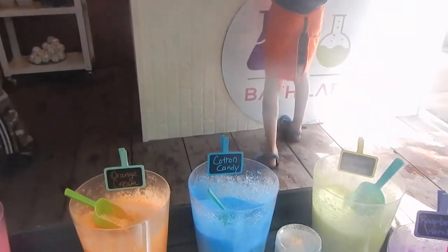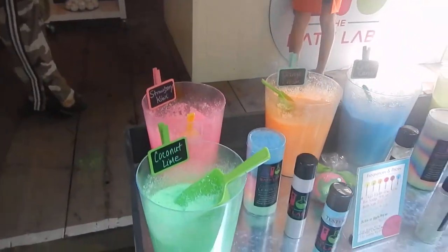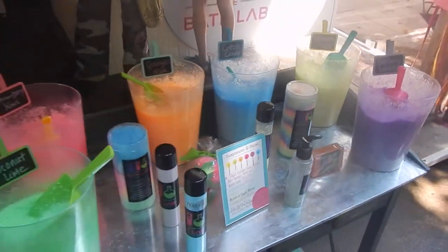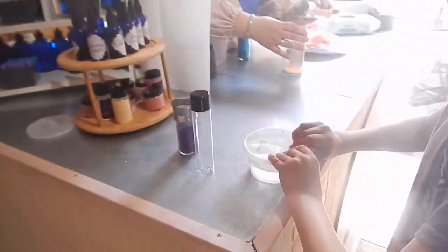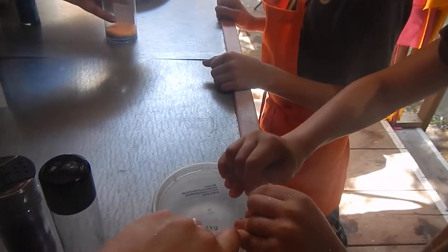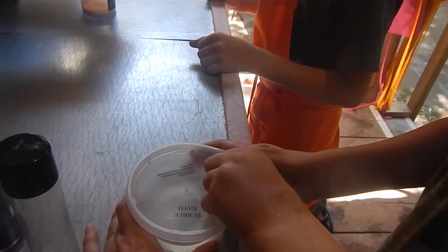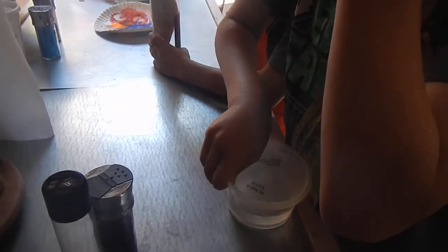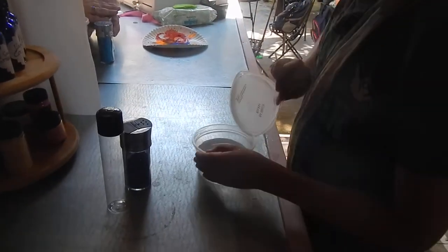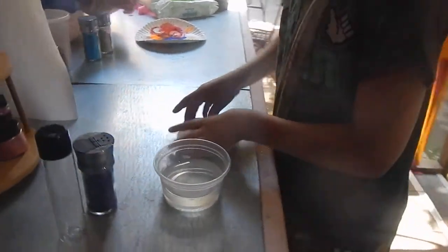So this is the tiny one? No, the plain one. And meanwhile, Shane is making some bubble bath.